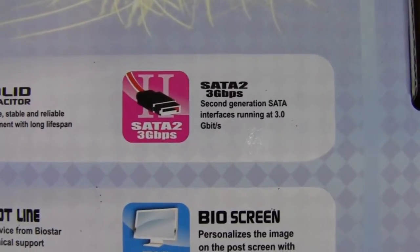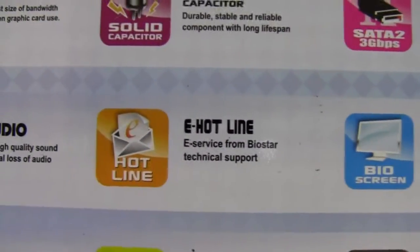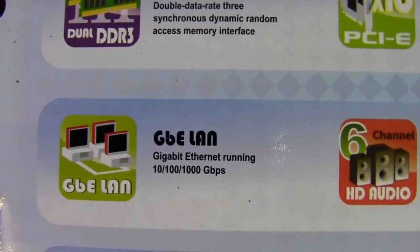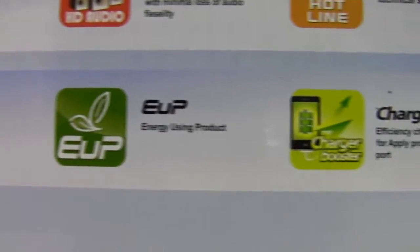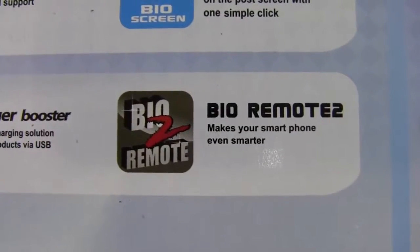It's not the ultra-fast SATA. Additional features include Bio Screen, eHotline, HD Audio Out, Gigabit Ethernet, RoHS, EUP, Charger Booster, and Bio Remote 2.